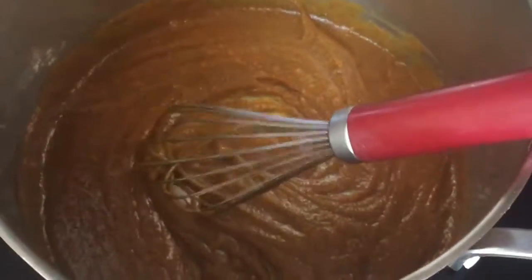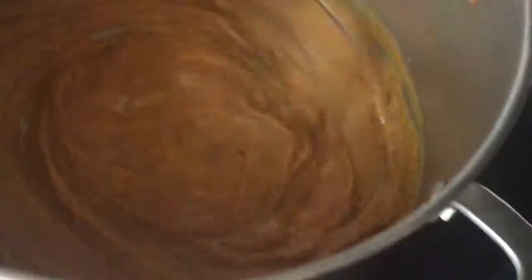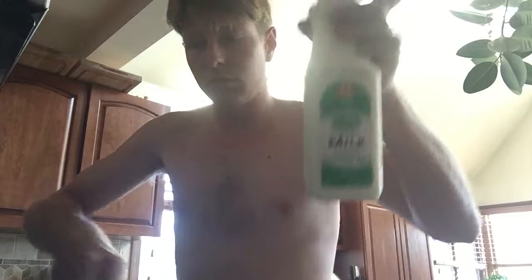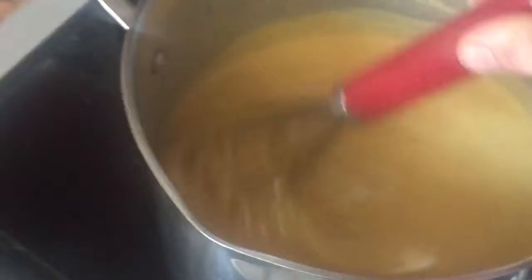Now we're gonna cook this up till it starts to boil and then we'll add the milk. As you guys can see, we're getting thick and bubbly in there, so we're gonna add the milk in and pour it in slowly, a little bit at a time. That's how it looks with all of the milk stirred in.